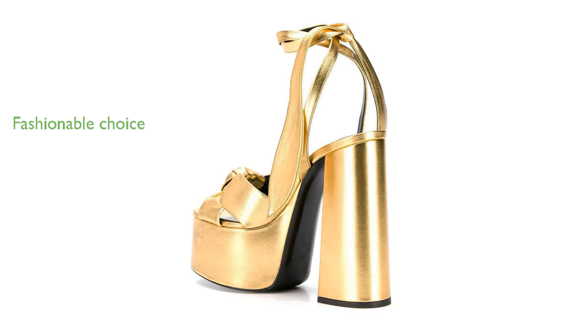Overall, the Gulita Metallic Platform Heels G1234 combines style, comfort, and versatility, making them a fashionable choice for any wardrobe.